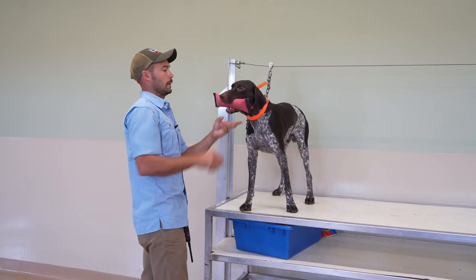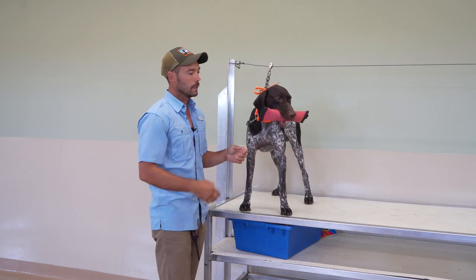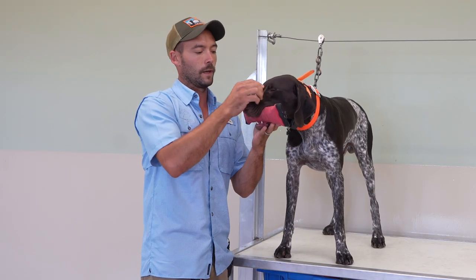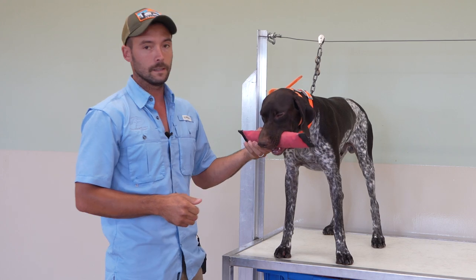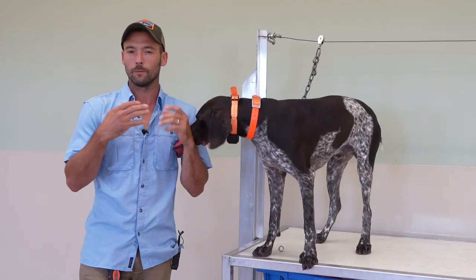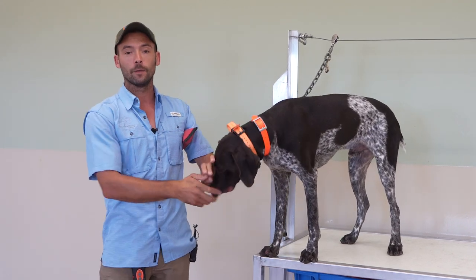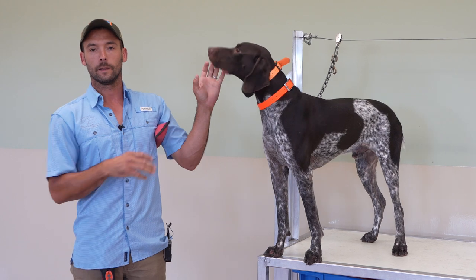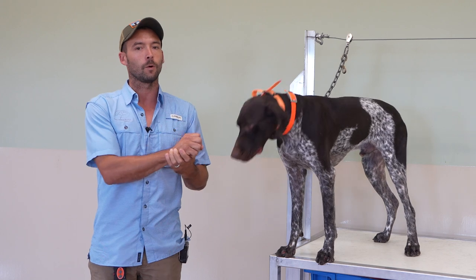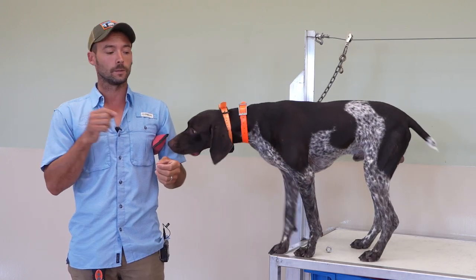The other side of it that I want to point out is this hold has gotten really, really good. If you've got a good understanding, go ahead and move on to the fetch work. Fetch is going to really solidify your hold work because of the fact that they figure out through timing and reps that as soon as it comes out of their mouth, you're going to ask them to fetch it again. That little bit of pressure really builds a strong understanding — they're like, it's easier if I just hold on to it. So you start to see that hold really, really improve.